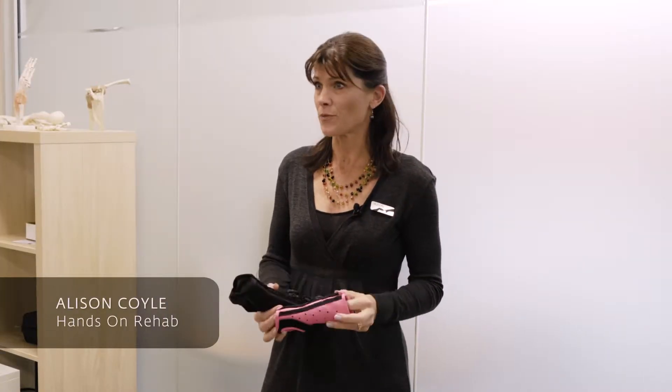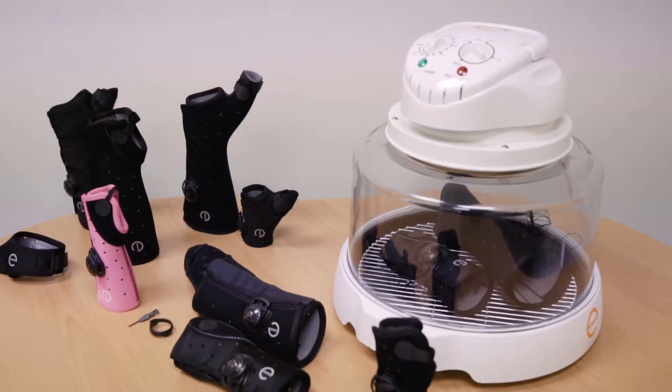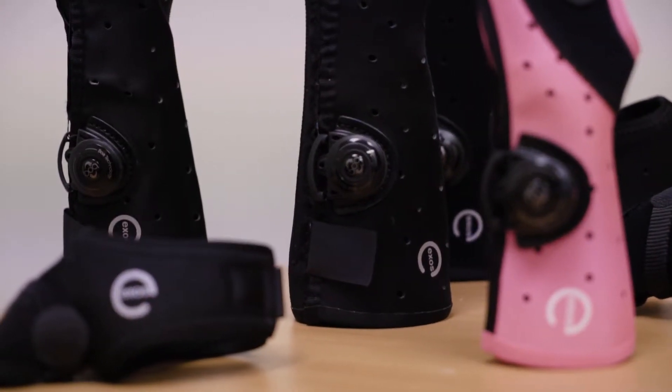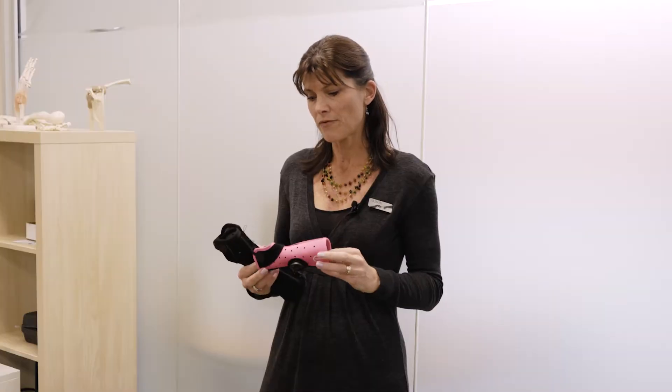I'm Alison from Hands-On Rehab. I just want to talk about these products that we're using at the moment as an alternative to casting. We use them for pediatrics and for adults because we have a variety of sizing and they're a really good option instead of a plaster cast or a fiberglass cast, particularly for the little ones with wrist fractures, buckle fractures of the distal radius.